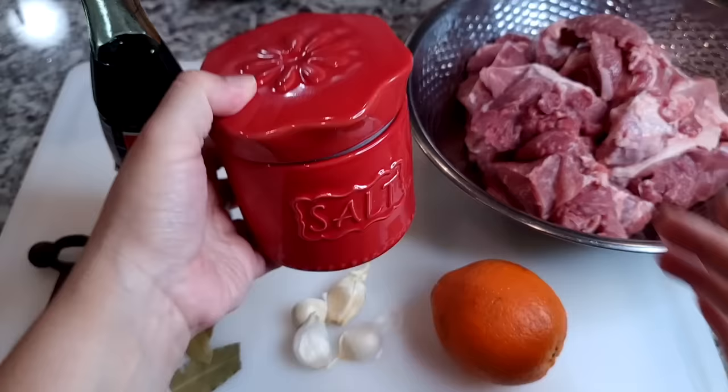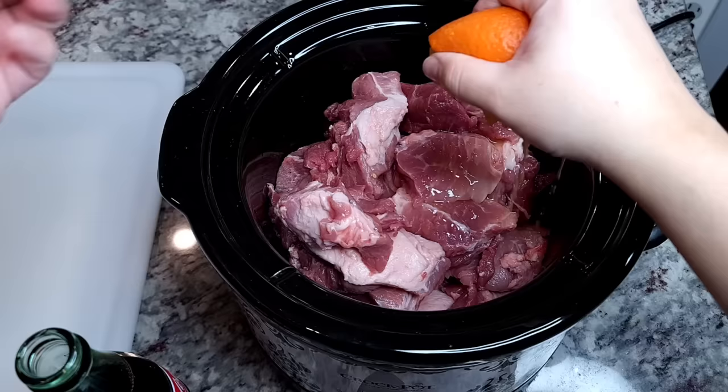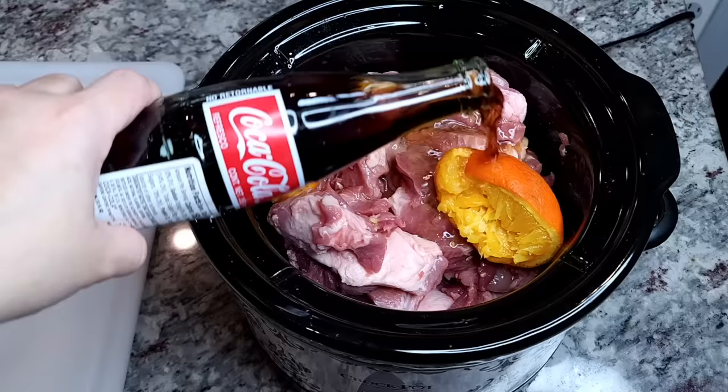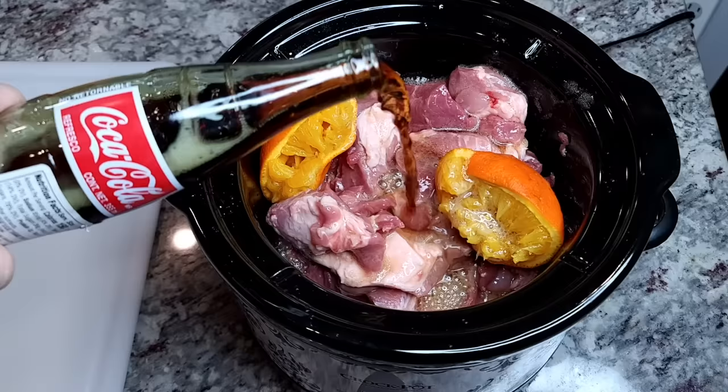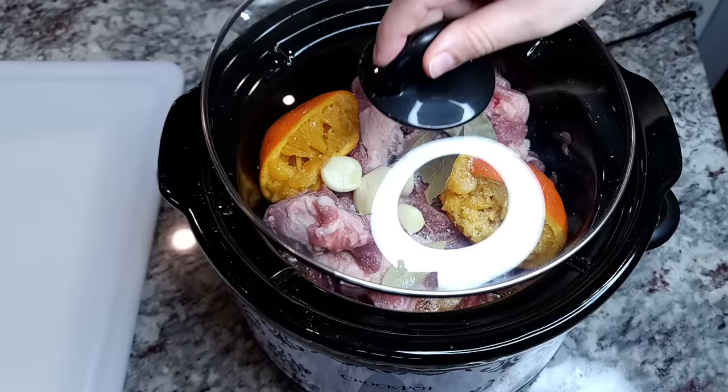I'll be using one tablespoon of coarse salt — if you're using fine salt, maybe start with a teaspoon and a half to two teaspoons. I'm going to add all of my ingredients into my slow cooker. You can also season your pork the way you like; if you want other aromatic flavors, go for it. This is just something simple I'm doing today.